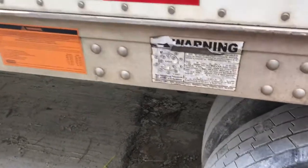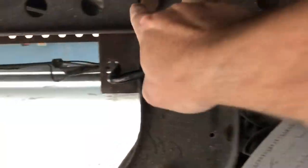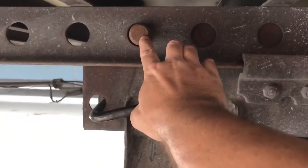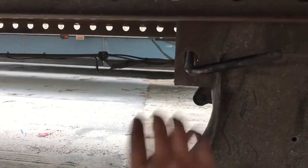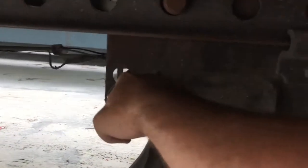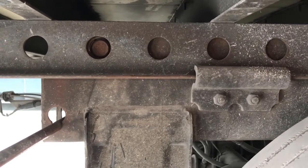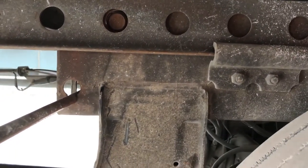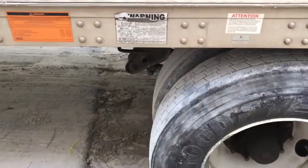To slide the tandems, you'll notice there are holes and pins — two on the front, two on the back, one on each side — that hold them in place. What you do is grab the handle, slide it out until it locks and your pins are retracted. Then leave your trailer brakes set, get in the truck, and back up.